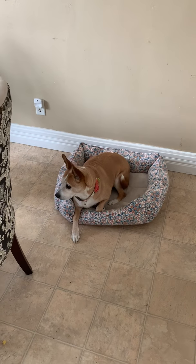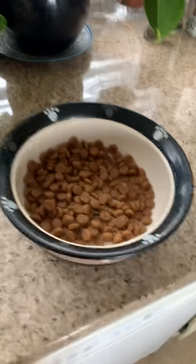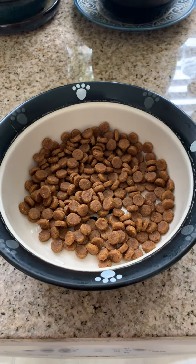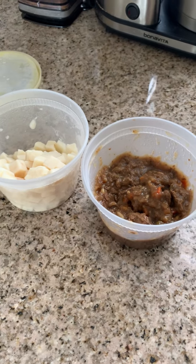Uma is patiently waiting for her lunch. Let me show you how it goes. She gets probably about a quarter cup of food, and then I microwave these two things for 30 seconds.